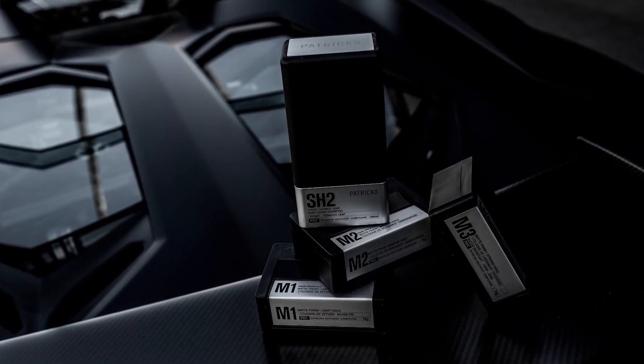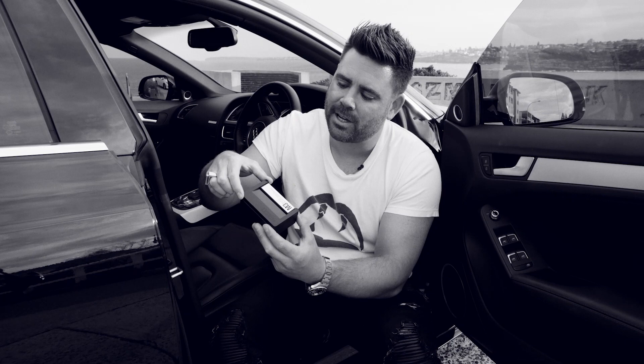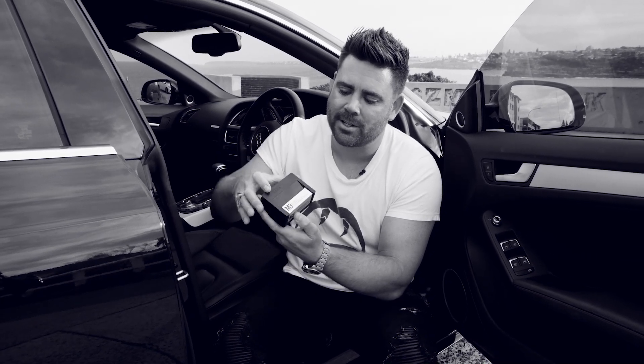Another thing that people always ask me about is the number sequence on the side of the packaging. We use the Fibonacci sequence as a design trick to give the packaging perfect proportions. The ratios of the Fibonacci sequence are 1 to 1.68, so if that's 1, that's 1.68, and if that's 1, that's 1.68.